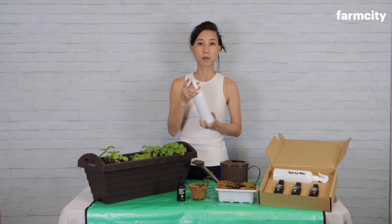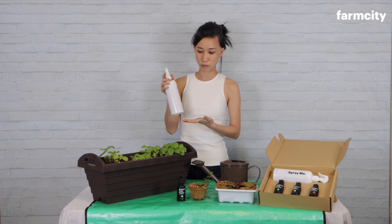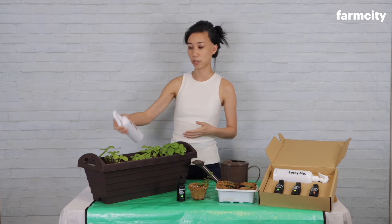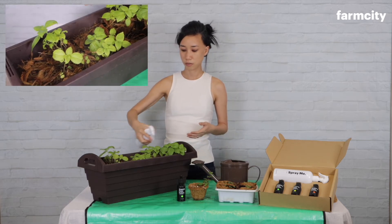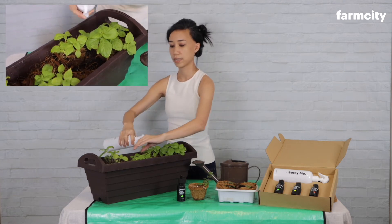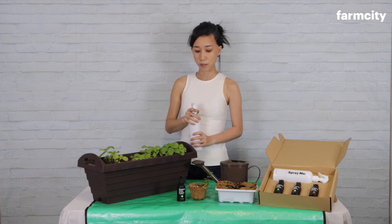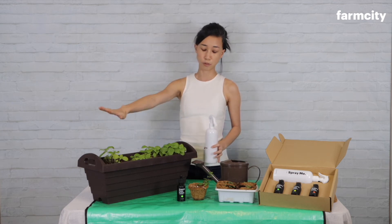Once you've added the drops, give it a good shake. Remember to unlock your spray bottle, as it comes with a lock. Once unlocked, you can use it as a foliar spray — spray it on the leaves. By spraying on the leaves, you ensure that your plants are able to absorb it very quickly.